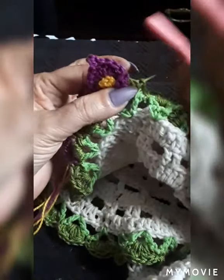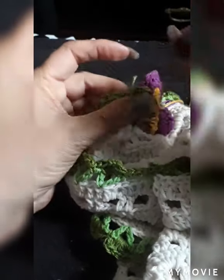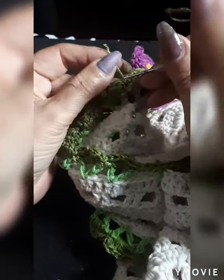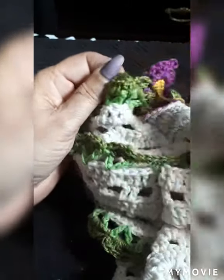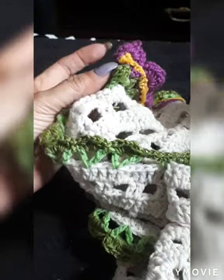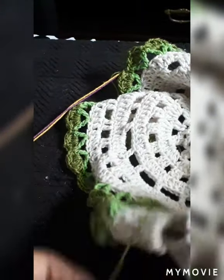Cut your chain. Grab your scissors — or your needle if you have a smaller one — make a knot, because I like to knot all my patterns, and just pull through some of the loops. Get it right to the center because we're going to hide it with the flowers, and cut the excess off. That does it for the green section.